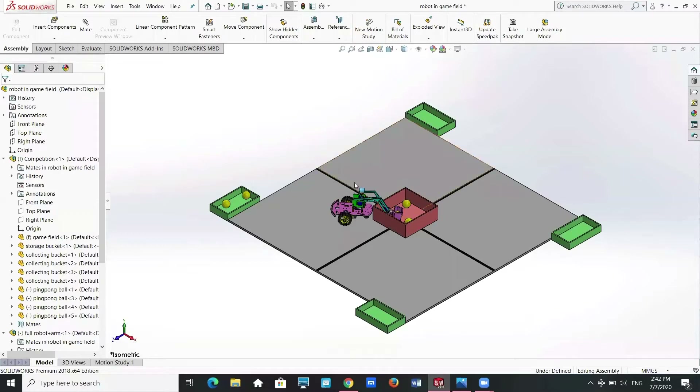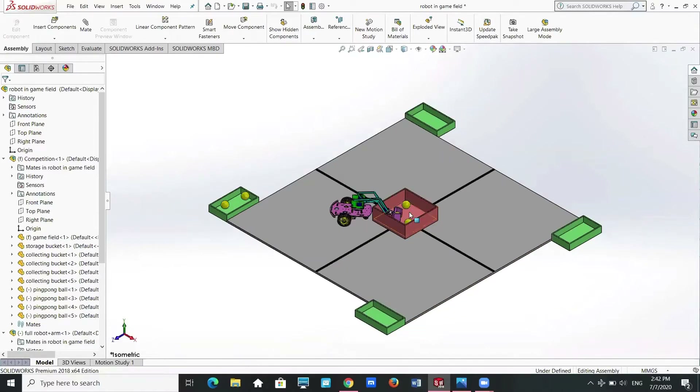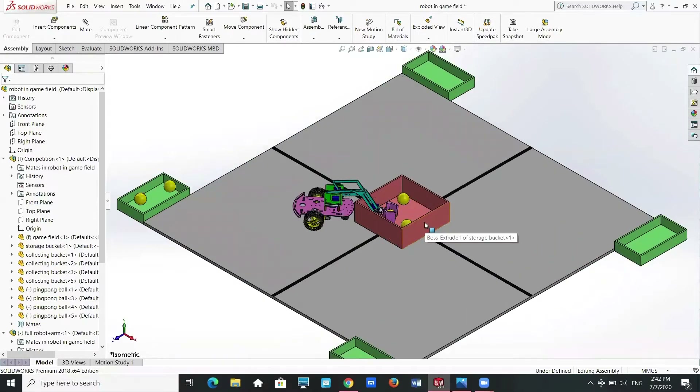This is how our robot will look in the real-life competition. The game field is designed following the specification and rule set for the group project. The pink bucket is the storage bucket, the yellow ball is the ping pong ball, and the green bucket is the collecting bucket.